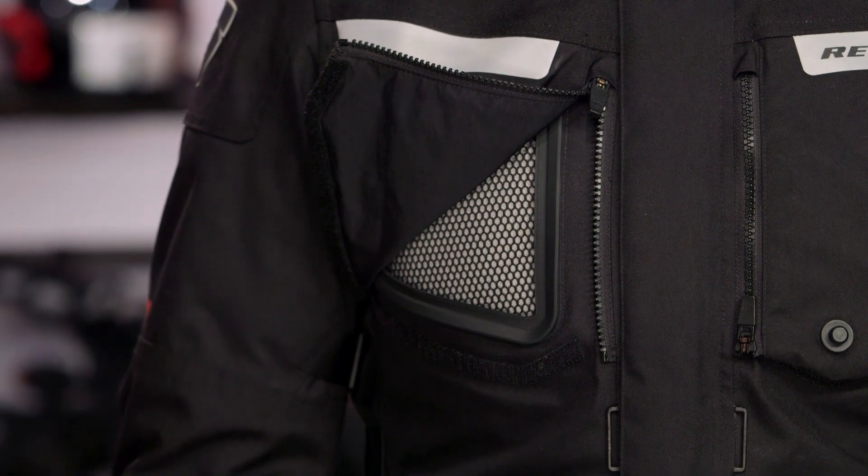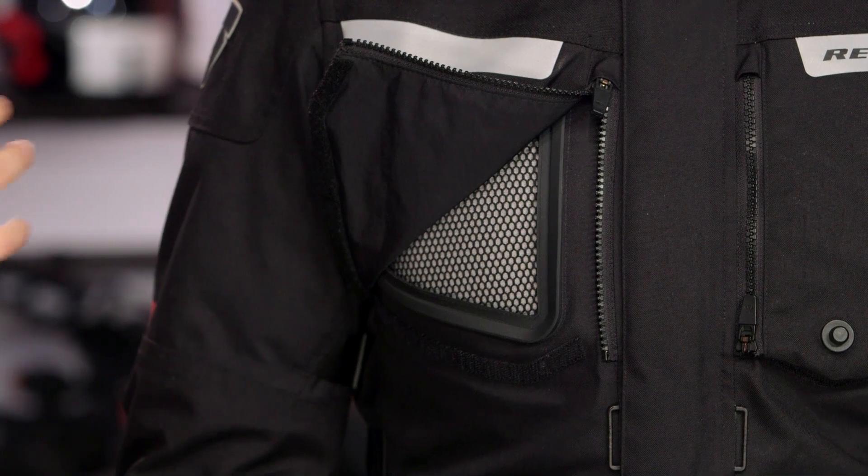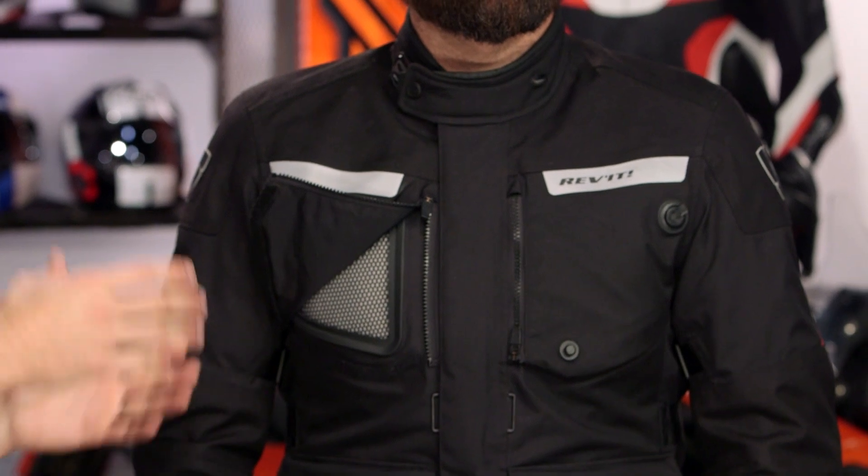In the depths of summer, even in a heat wave, you can flow air directly through it. In the wintertime, the thermal goes in, you close all your flaps, you're fully waterproof and fully breathable — everything sealed off. That's ultimately coupled with the C-Flex Level 2 armor, and the price really makes this a juggernaut in this range of multi-season touring and commuting.